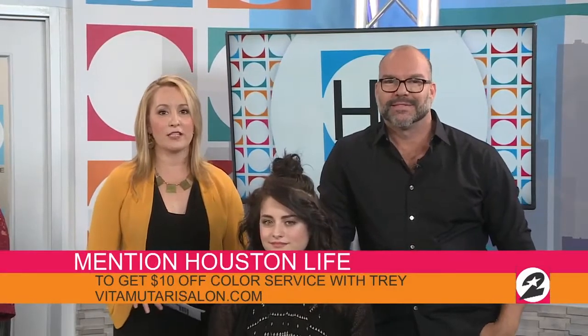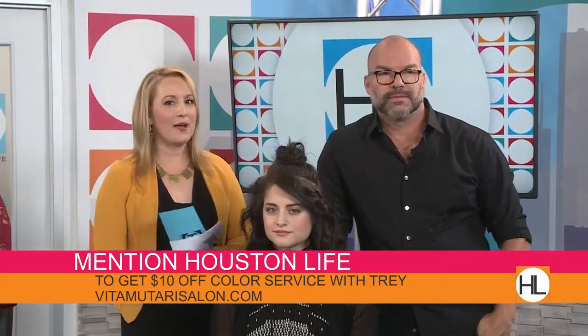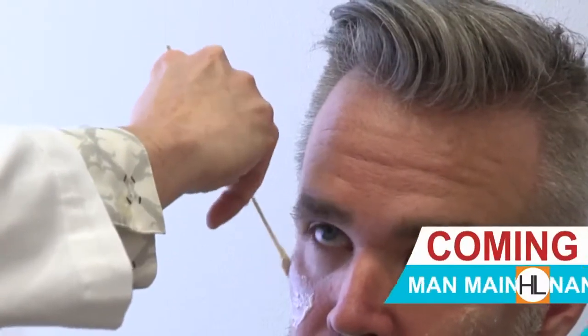Trey is offering a $10 discount on his color services — if you book with him and mention Houston Life, you can book your next color with Trey by visiting VitaMatarisalon.com. Coming up next, a growing trend among men — we're taking a look at man maintenance when we return.